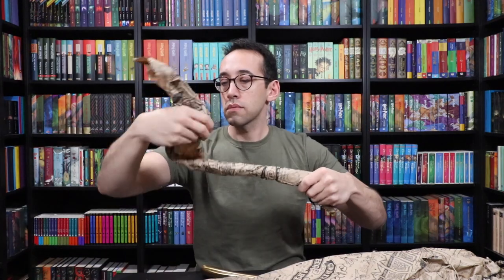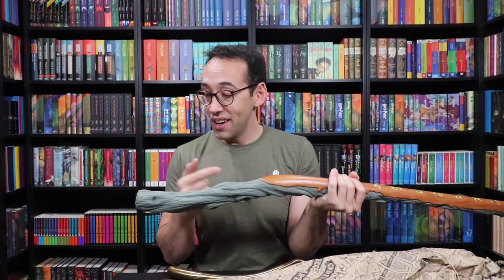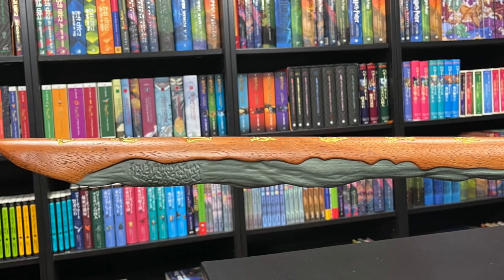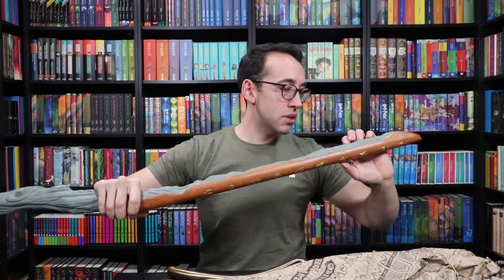Let's finish unwrapping everything. Rest assured your Firebolt, if you order one, will arrive safely — so well wrapped. All right, who's ready for the handle? Look at that thing. That is amazing that this is wood — it's carved out of wood. Look at the detail: the natural wood, then the gray painted wood, then the gold lettering. That is phenomenal. All the lines and divots — so nice. Real wood. That's amazing.